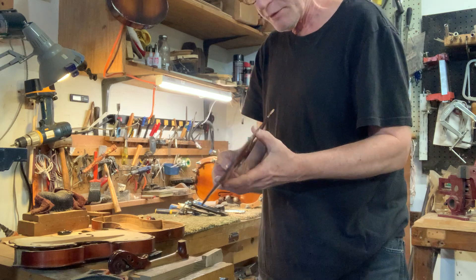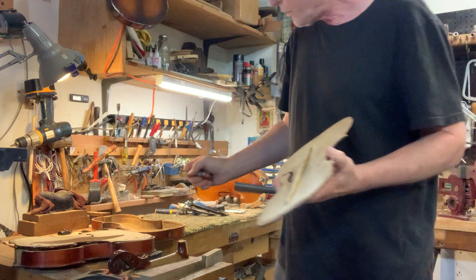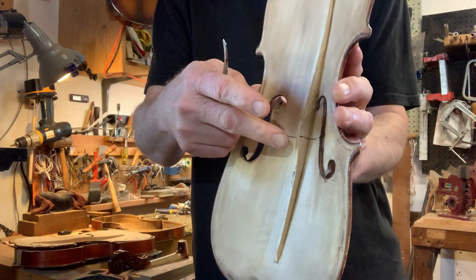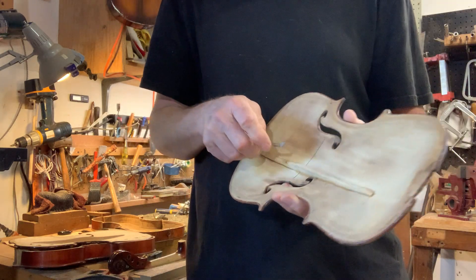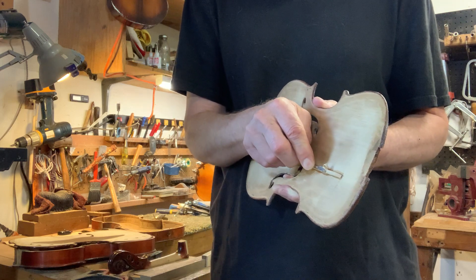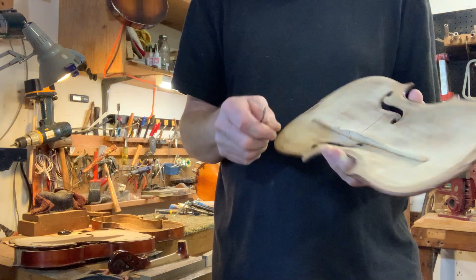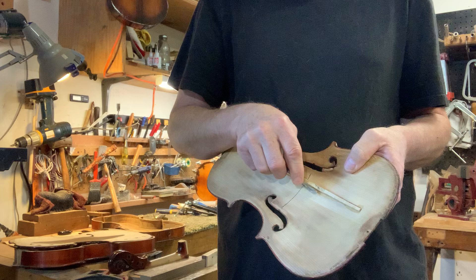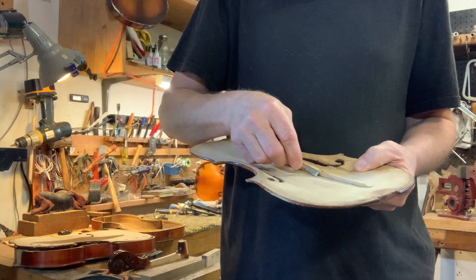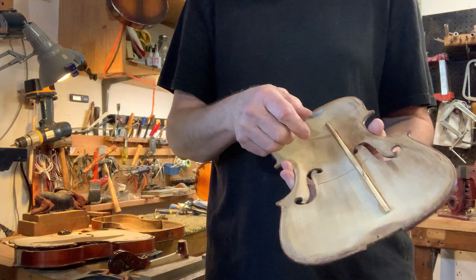Now it has a new bass bar. Still got to do a little carving to finish it, which I'm not going to do right now, but basically we'll take a small plane like this and just kind of round the edges over — it's a little square. We'll make it more round and pretty, both ends, etc. So anyway, that's what we'll finish — get this all rounded over.